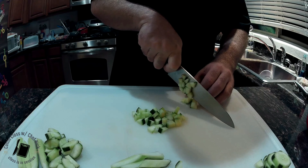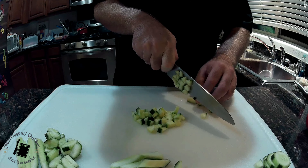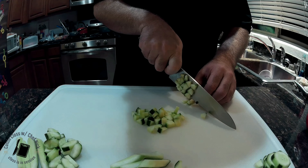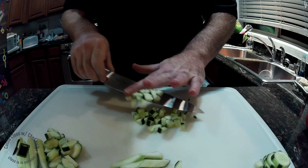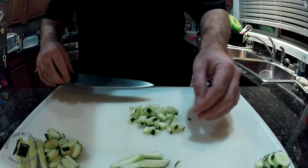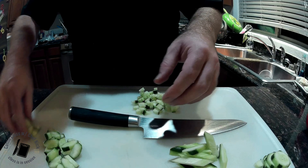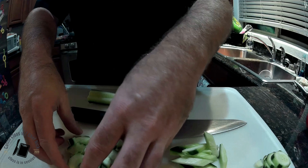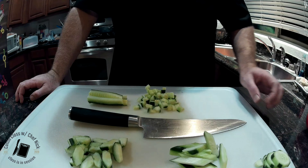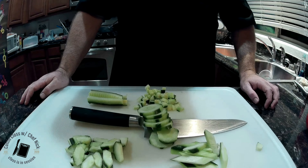Always respect and have an understanding that the knife you're using has the potential of cutting off your fingers. I don't say that to scare you — I say that to have you respect the tool for what it is. Your knife is a tool and you have to respect it. That's five ways to do things with cucumbers.